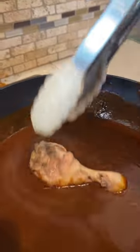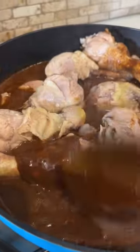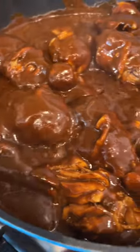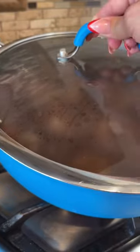Add another cup of chicken broth to the pan and add the mole. Here is the secret, guys — you've got to let the mole simmer for at least eight to ten minutes so you can allow all those aromas and flavors to meld together. Now cover the chicken with the mole and let it boil for another five minutes.